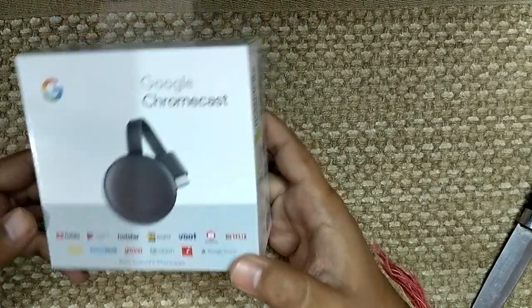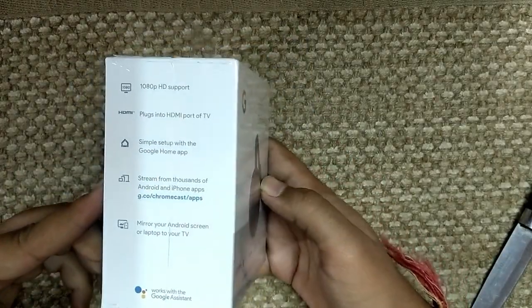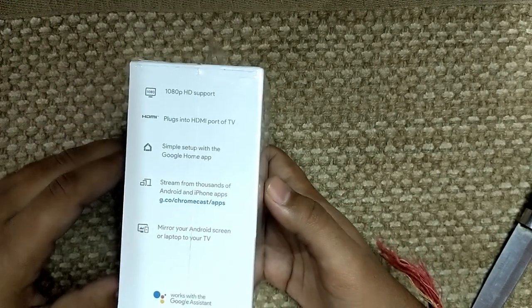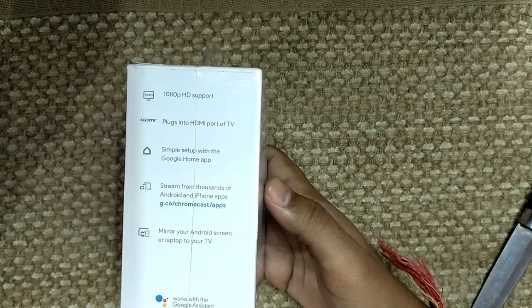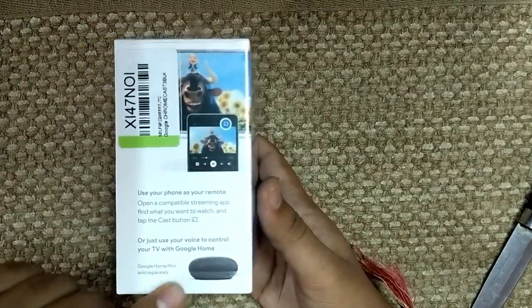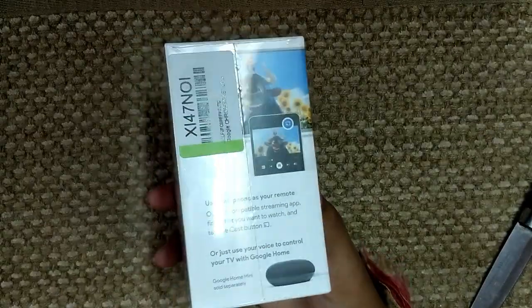I hope they have Amazon this time but I'm not sure. It's 1080p — not 4K — so if you're planning for 4K, Apple TV is still the option. Simple setup with the Google Home app. If you have a Google Home mini, you can use that too.